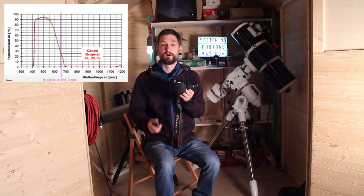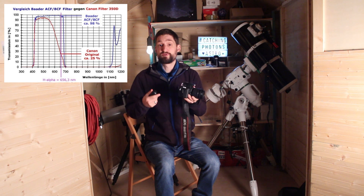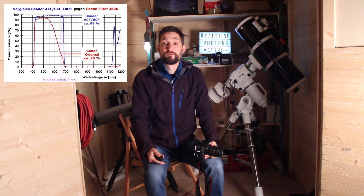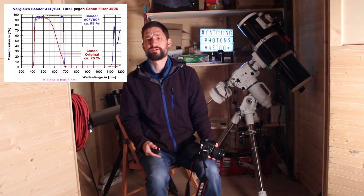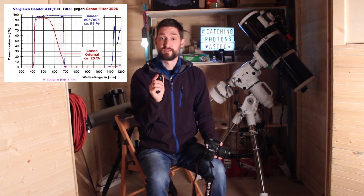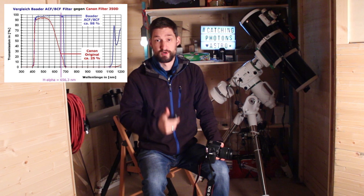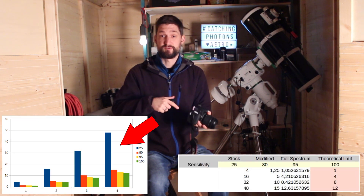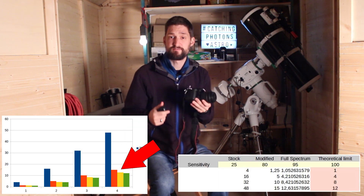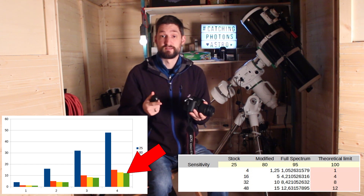The stock Canon camera has roughly a transmission rate of around 25%. If we modify the camera and remove this filter, we can get up to over 80% transmission rate for the remaining optical components. There is another modification, at least for Canon cameras — the so-called full spectrum mod — where you remove all other filters as well, and then you need an IR cut filter for astro images, but you can get close to 100% transmission. However, this mod is more difficult and removes the sensor's ability to self-clean from dust. Going from 25% to 80% is the big step; going from 80% to 95% is another step, but not as big.